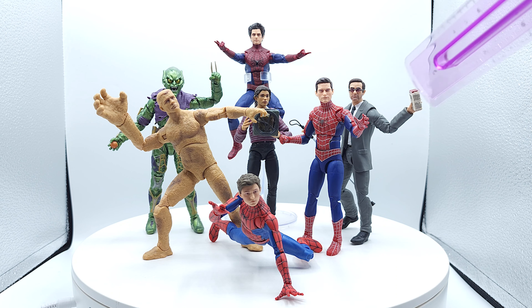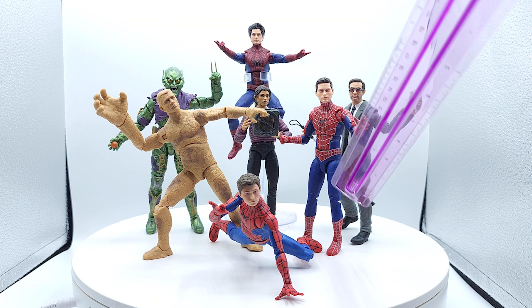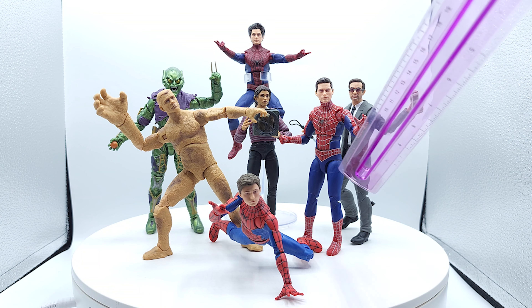Tobey Maguire looks really good. Paint job's good. Same faults I had with the original release from the three-pack — I don't like those legs. I don't like the fact that there's no side cut. They just look kind of generic, clay-like, and stumpy.